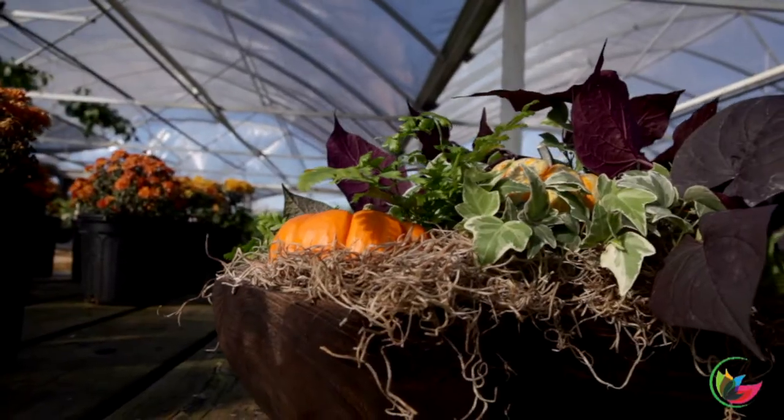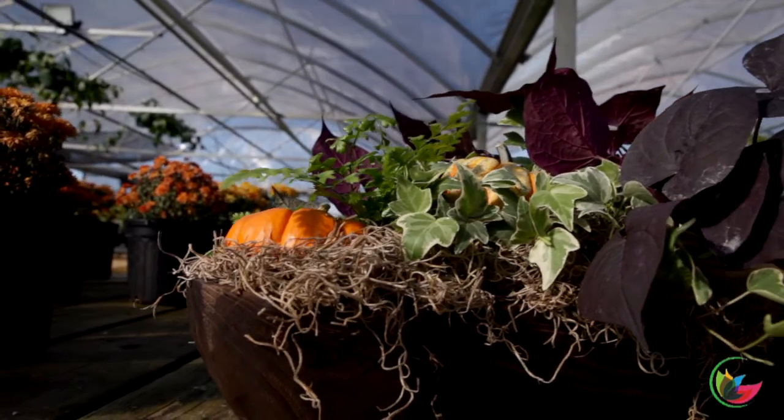I love this dark purple color for the fall. A lot of times we think orange and yellow and red — super bright colors. But I really like this muted tone because they serve as a backdrop for the pops of orange and different things with the gourds and the pumpkins.